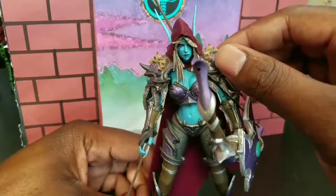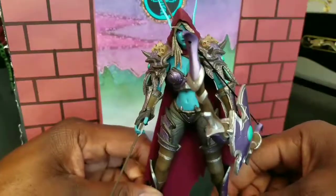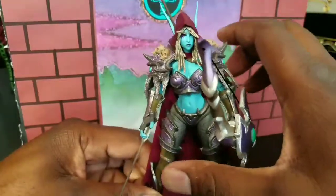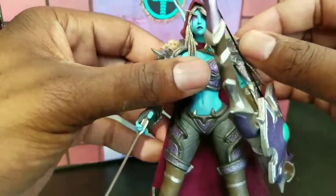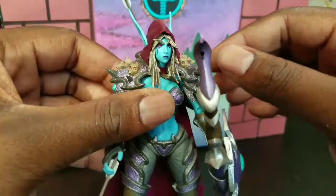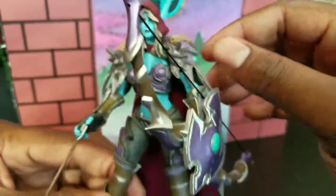She's basically a highborn elf that was killed by the Lich King and resurrected, and she ended up becoming the Forsaken's leader in World of Warcraft. She's a very interesting character, one of my favorites in World of Warcraft, and I don't even like the Horde, but she is just such an interesting character. You can't help but love her story.